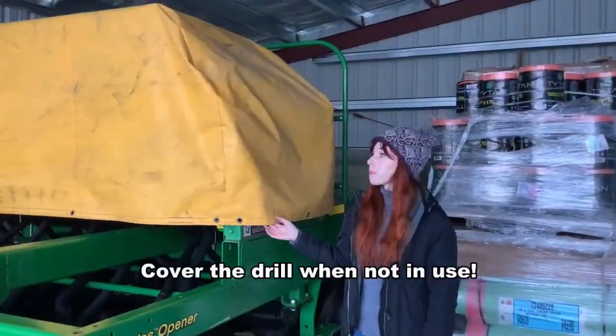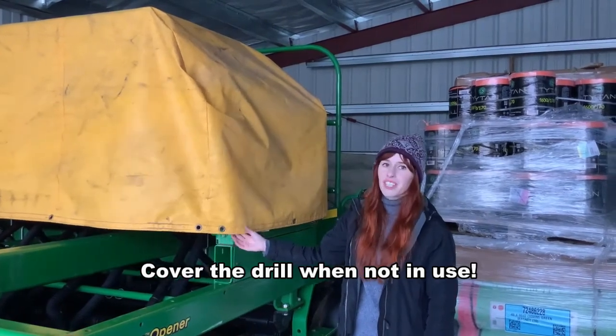Whenever you're storing the drill, please use the yellow cover in order to keep everything dry.